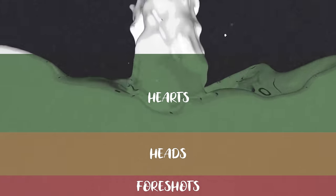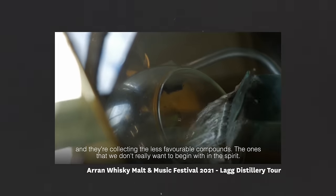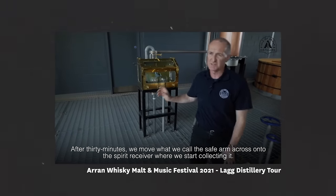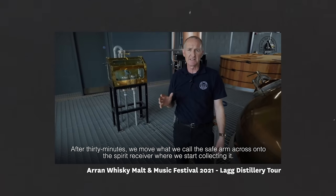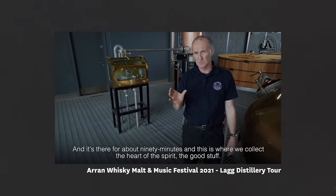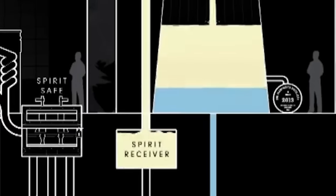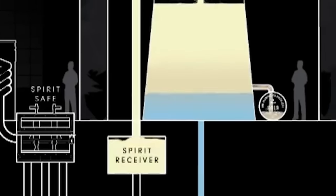The next part of the spirit run is the heart, and this is the most desired part of the distillate. After about 30 minutes the distiller moves the safe arm across onto the spirit receiver where they start collecting it for about 90 minutes — this is where they collect the heart of the spirit, the good stuff. It contains a lot of those cleaner, more flavoursome compounds, so most of this will be sent to storage tanks and eventually matured into the final whisky.